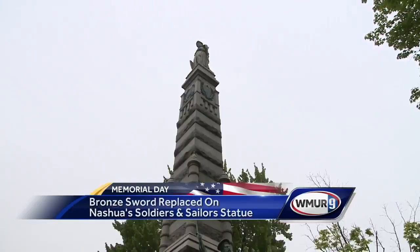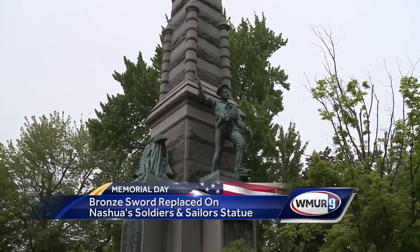The Soldiers and Sailors Monument in downtown Nashua has been standing here for nearly 130 years, but for decades it was missing one thing until now. Made of granite and bronze, the monument was erected in 1889, but about 40 years ago the bronze sword in the soldier's hand disappeared twice.